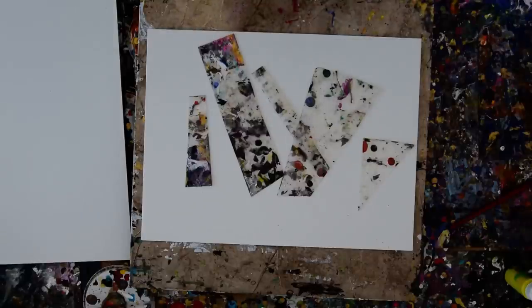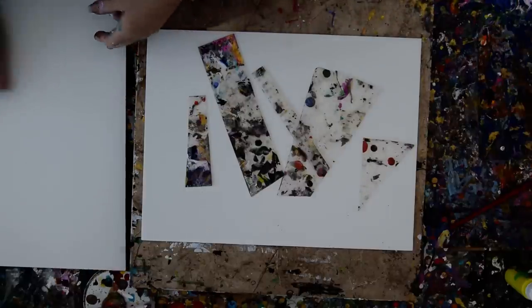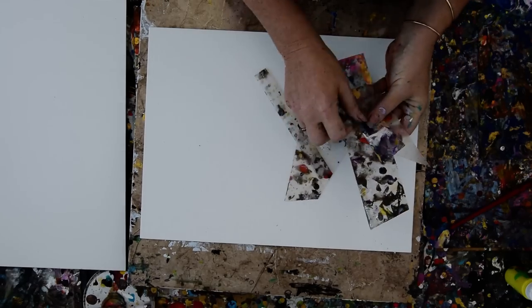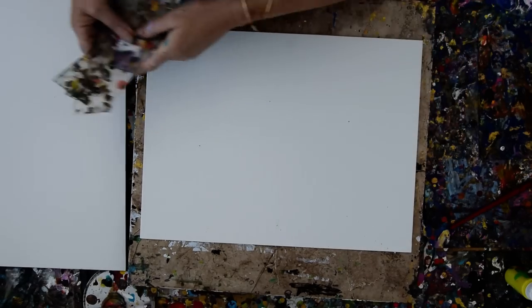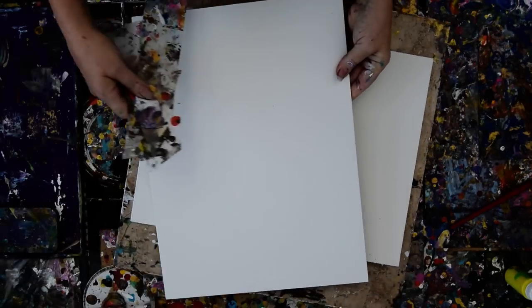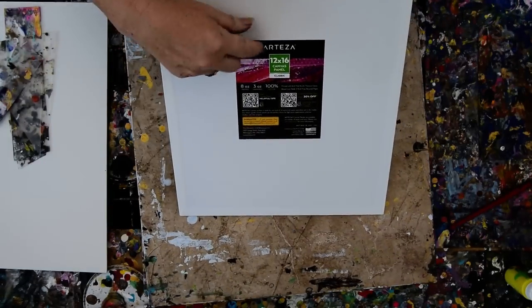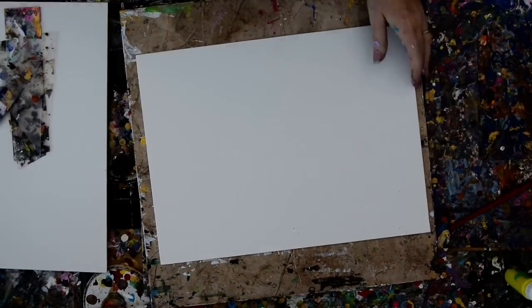This is Priscilla Batsell in Spring Hill, Florida at Expressionist Art Studio Gallery in the backyard. This is my last painting of the day, and I have been trying to force myself to use yellow for a long time. I've been experimenting with cut-out pieces of plastic in different widths, and keeping a canvas board to the side. We're going to use an Arteza canvas board today — they don't warp, I recommend them.